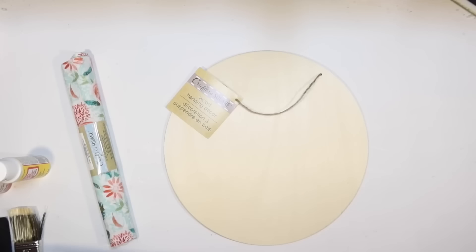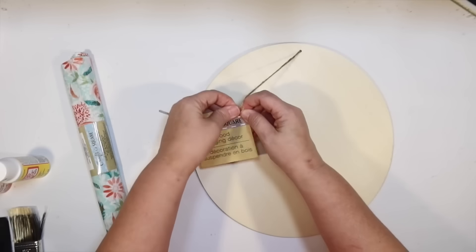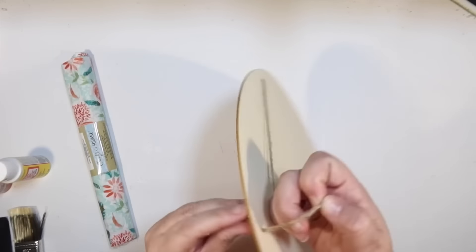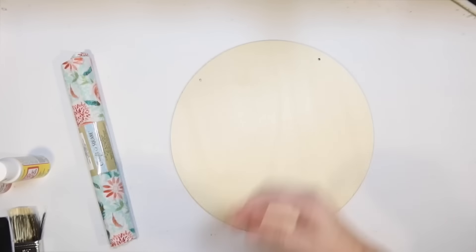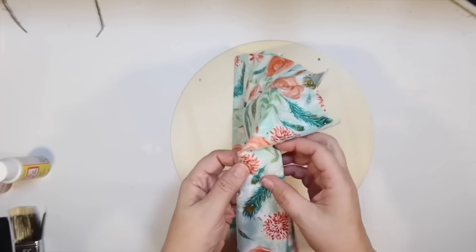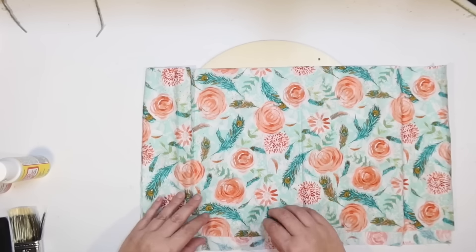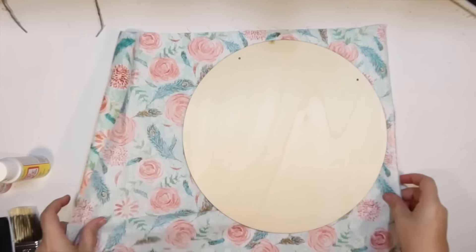We're going to use all these materials to make a spring sign. The first thing we're going to start with is one of these wood rounds from the Dollar Tree — I love these things. I had trouble finding them, so I bought a whole case off the website. They're so versatile. I found this beautiful fabric at Dollar Tree — a light aqua color with salmon-colored flowers all over — exactly the color scheme I want for these spring DIYs.